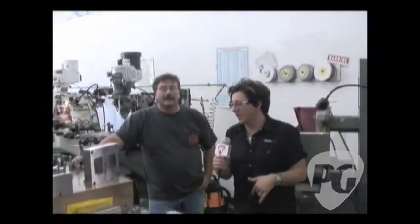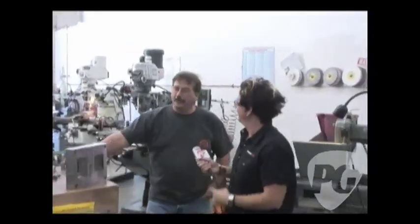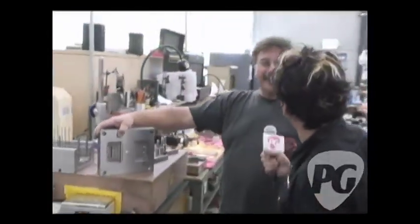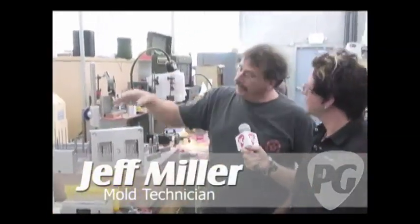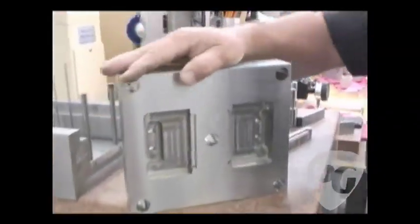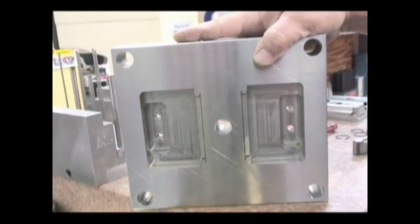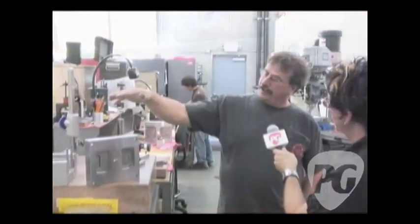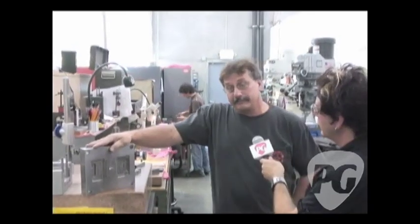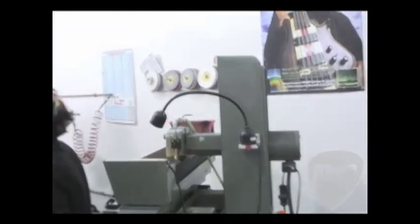So now we're inside the mold shop. I'm with Jeff Miller at EMG. Jeff, what do you do in here? Well, this is where we build the molds that we make our parts with. All the molds are done in this room — everything from design. It's drawn up, made, constructed using all these different machines. Everything's done in-house.